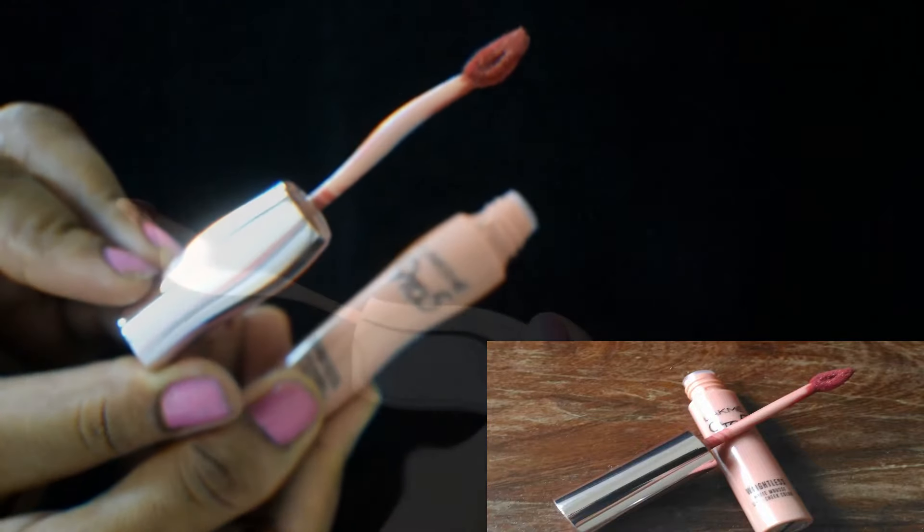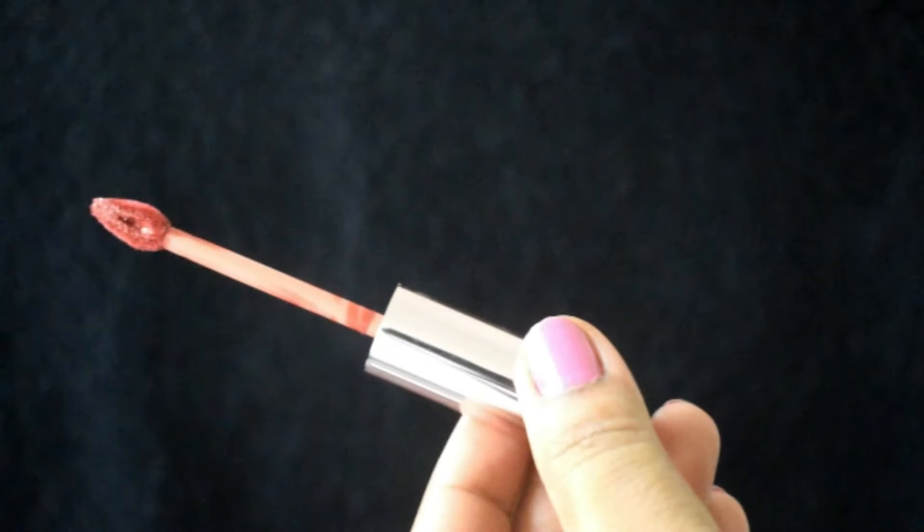Coming to the sponge tip applicator — it is leaf-shaped and has a pointy tip. It also has a well in the center which holds quite a lot of product, so just a single dip into the tube is sufficient for multiple applications. You don't really have to re-dip it. The pointy tip makes it very easy to outline your lips and fill in the corners.